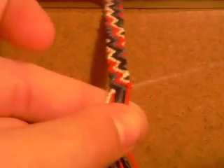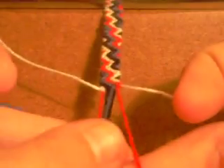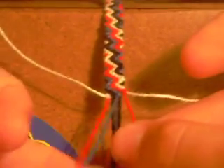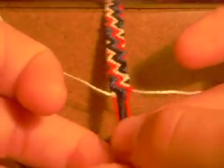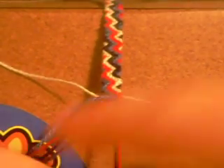The final step is to tie a row of backward knots and then take out your outermost strands. What I do is work from left to right, and then when I take these out I work from right to left — it kind of puts me in a groove.